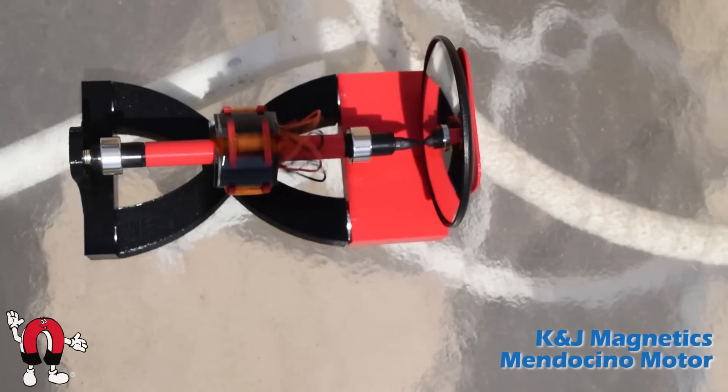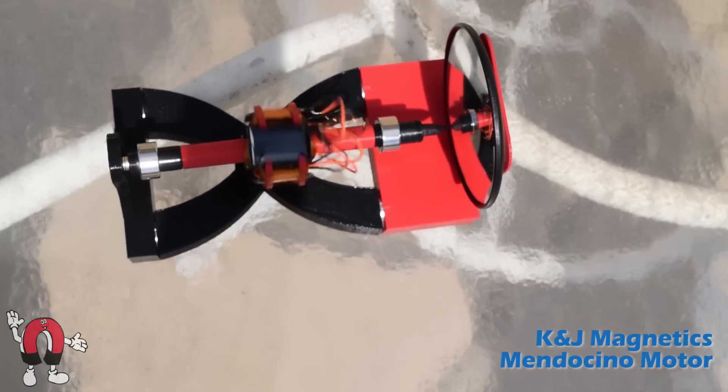Here we'll freeze it for a second, and you can just make out the four magnets in the base shining in the sun there that hold it up.